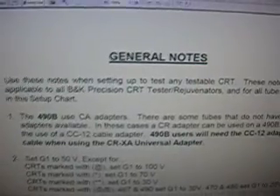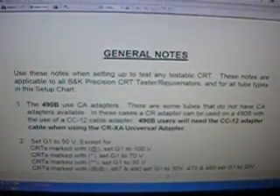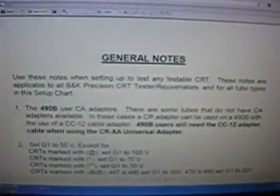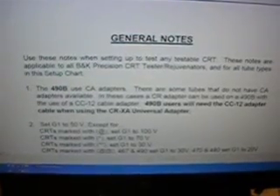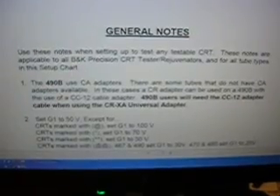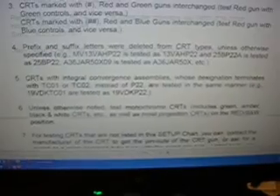It starts off with general notes telling you this can be used with any testable CRT in the CRT charts, and it's applicable to all BK Precision CRT testers and rejuvenators. Pretty much you can use it with any of their line of rejuvenators. I would rather do that because I can look at it on a larger screen better than flipping through the book while I'm doing things. If you go down through here, you'll see after the instructions on how to do the testing, you start getting charts for color tubes.